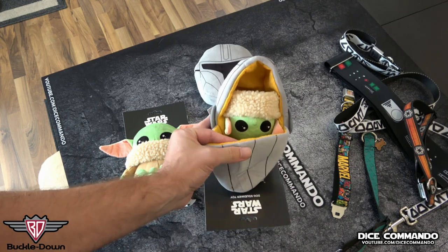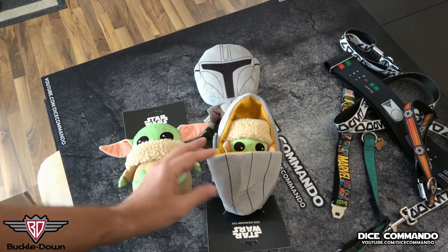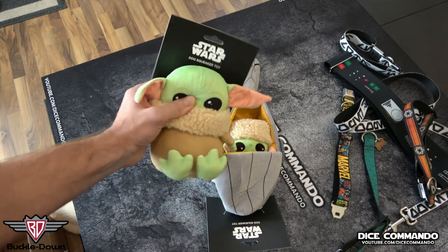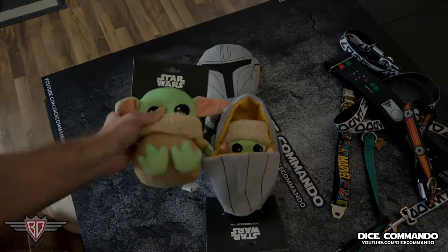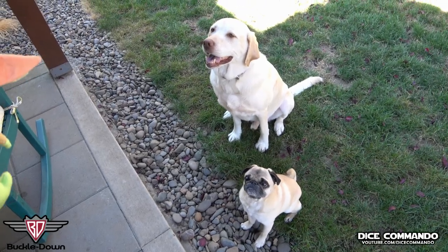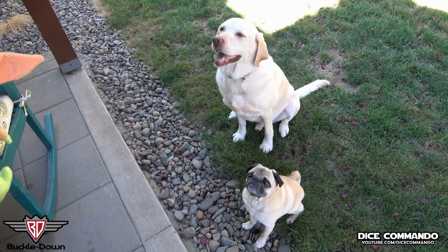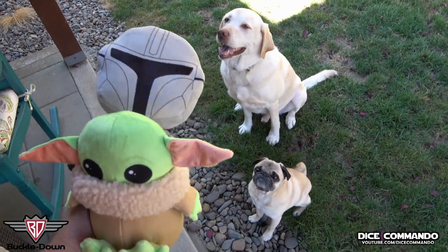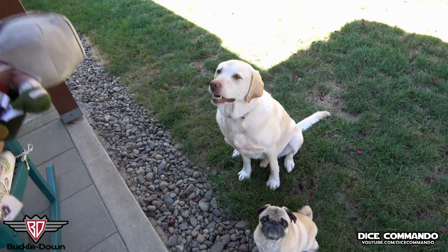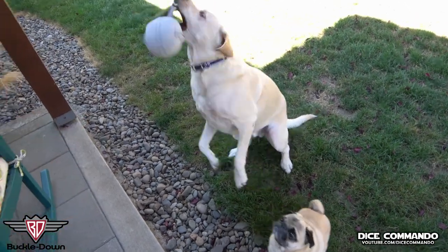We're in the backyard. You can see the pug is actually quite into this — he really wants the little Baby Yoda. Turbo's going to get Mando. Turbo Dog, do you want a Mando? Ready? Three, two, one.